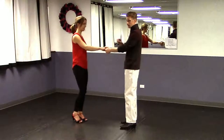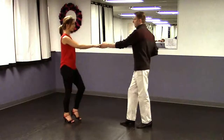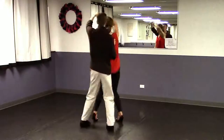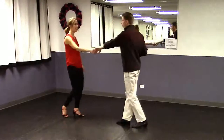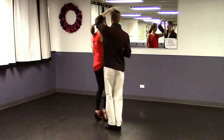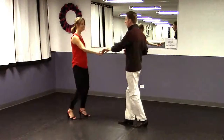Now watch out for the change in timing on this. Here we go with those counts: a one, two, three and four, five, six, seven and eight. A one, two, three and four, five, six, seven and eight, and one.